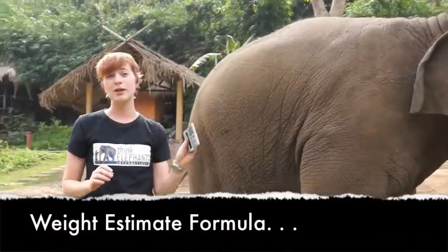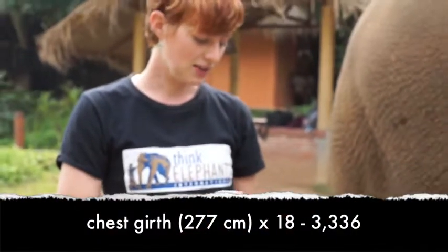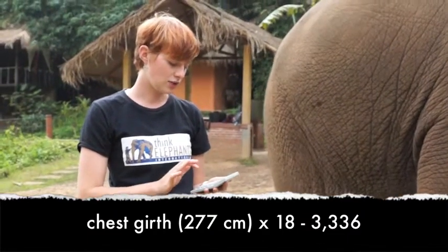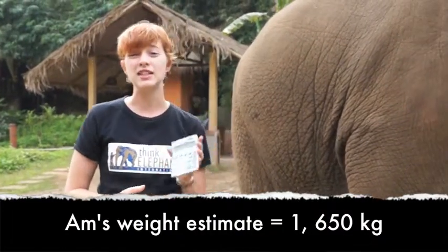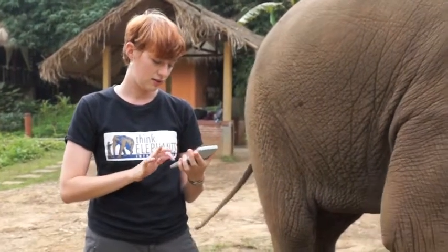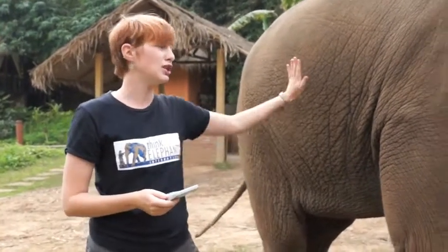Then we plug this into our formula: 277 centimeters times 18, and then we subtract 3,336. And then we get 1,650 kilograms, which is about 3,630 pounds. So Arm is pretty big, even though she looks small.